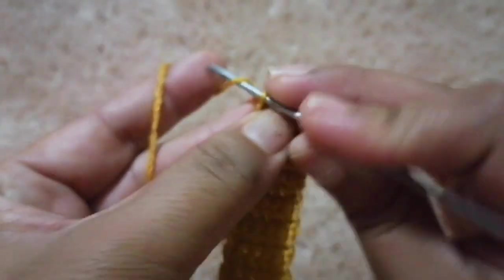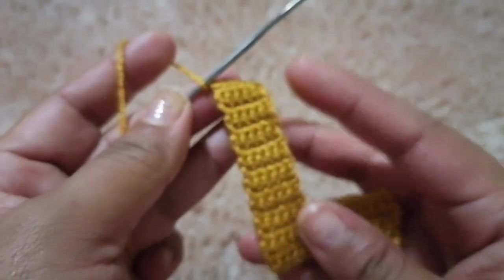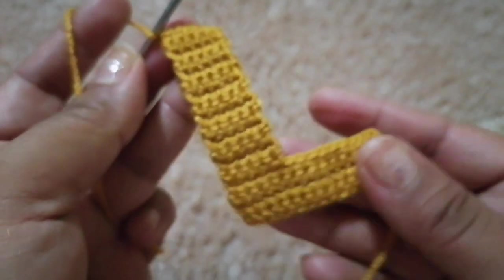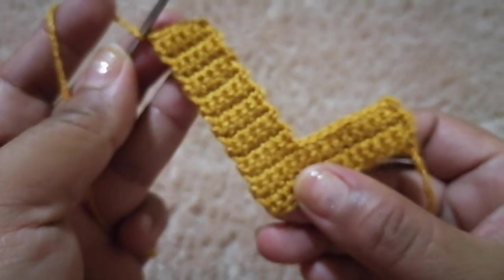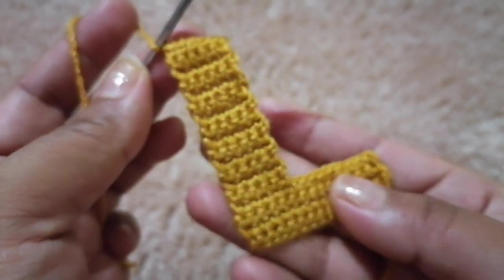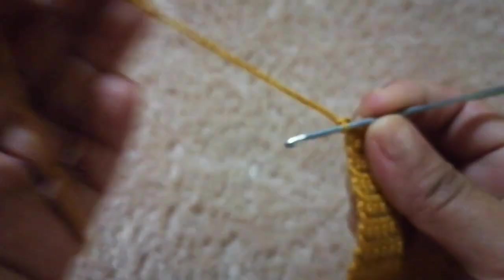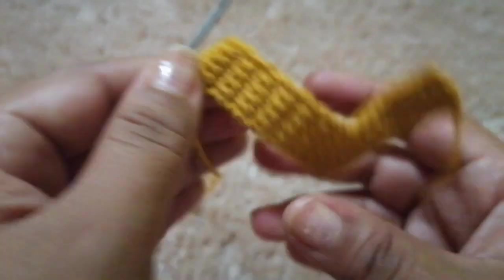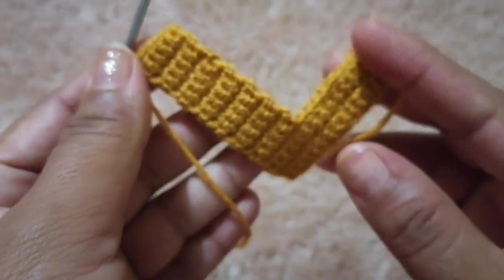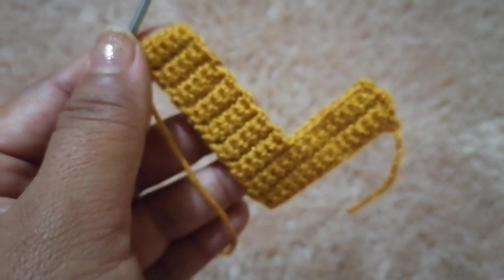Recuerden, vamos a realizar una cadeneta, vamos a cortar nuestra hebra y vamos a empezar la segunda letra, porque vamos a realizar dos piezas y las vamos a unir. En la segunda pieza no vamos a cortar nuestra hebra porque vamos a seguir uniendo con esa misma hebra. Entonces voy a realizar la otra pieza y les muestro cómo se juntan.